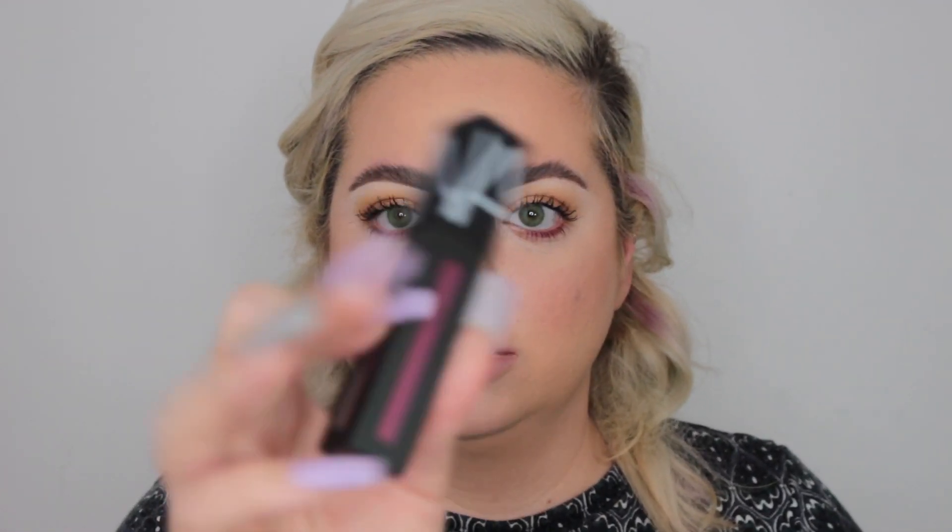The last thing in the box is the NARS Power Matte Lip Pigment in the shade Warm Leatherette, and this is $25. I love NARS lip products — I think they're fantastic. I don't think I've tried this exact formula before. The packaging is so luxe and sturdy. This is a perfect spring and summer shade — I'm obsessed. It's really thin in application. It feels super comfortable on the lips. I am so excited to use this for spring and summer. I think BoxyCharm did a great job sending lip products this month that are perfect for the season.